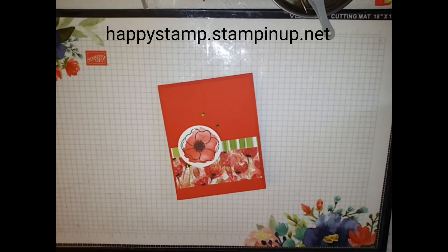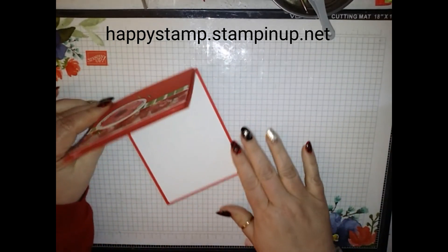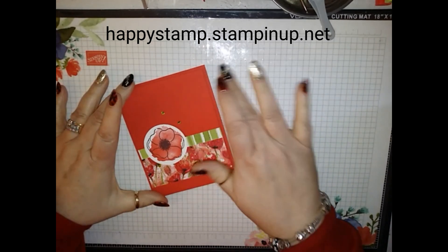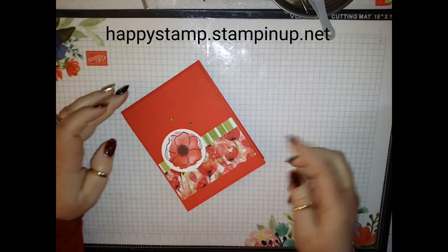Hello, this is Lisa from Happy Stamp, and today we're going to be making this Painted Poppies card. I've kept it with no sentiment so that I can just use it for anything that I need to.